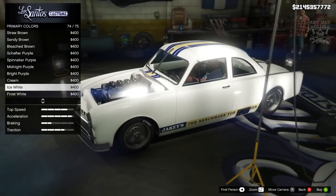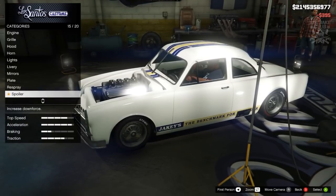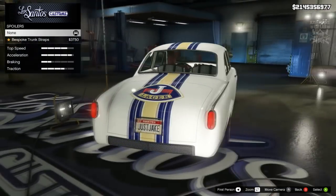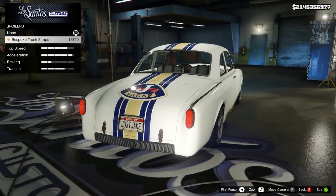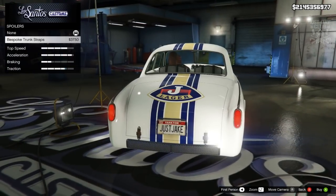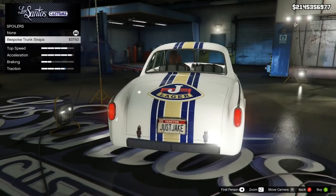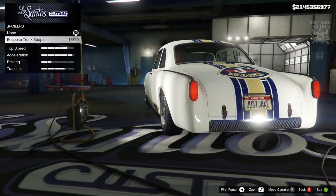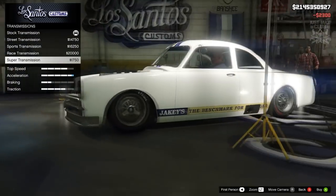I'm going to go with ice white — I think that looks just the slightest bit better than the black. So we're going ice white in the classic finish. Weirdly enough we do get an option for a spoiler on this car — it's not what I'd associate with a spoiler at all, it's actually just some trunk straps which I'm really happy about. I was dreading having ugly spoilers to choose from but these trunk straps give you an added traction bonus and look great, so we're going to grab them.